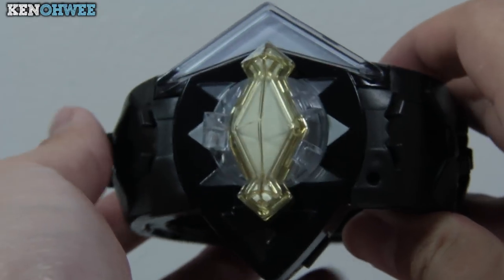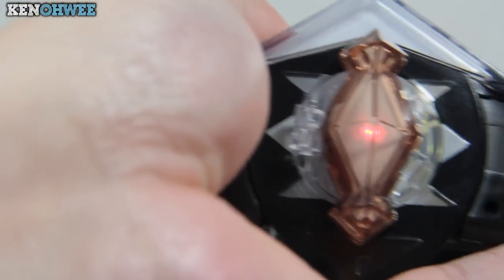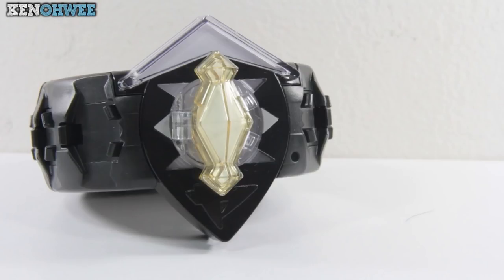The motion sensor is also active in this mode, so swinging it around activates the lights and sounds. I'm still a little concerned about how much the shaking affects the internal mechanics, but only time will tell.